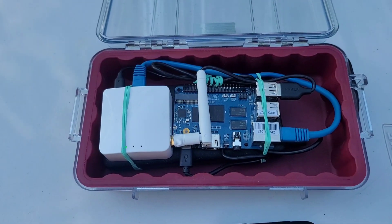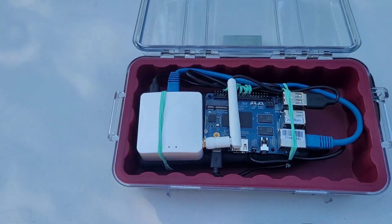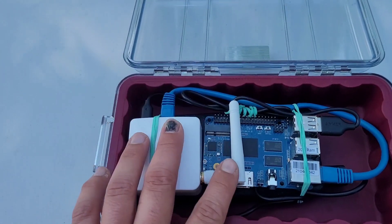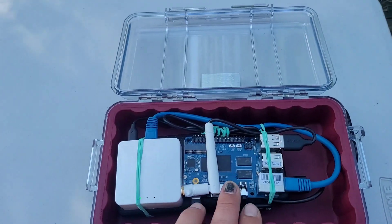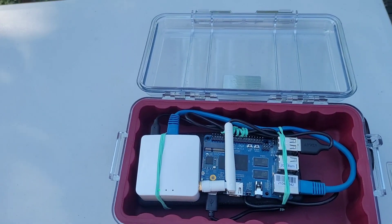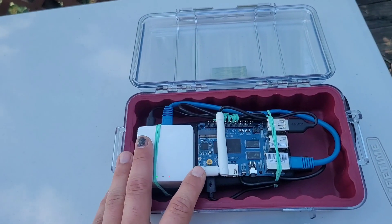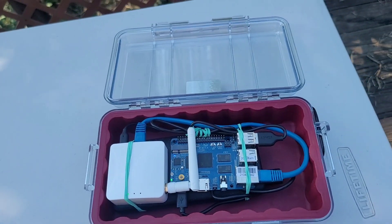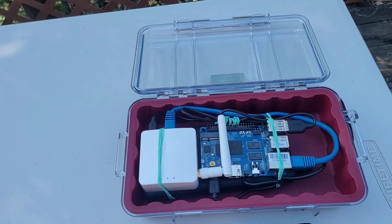Everything boots automatically. The data is in a persistent volume, so you don't have to worry about updating the package and losing data. The router is powered by the Banana Pi over USB, and the Banana Pi is powered over USB by the 20,000 milliamp battery. The router's purpose is to provide local connection to the Banana Pi TAC server over a Wi-Fi hotspot.